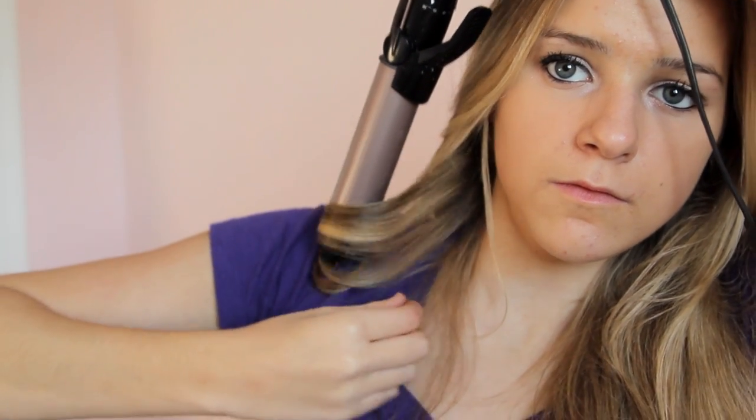When I take it out, I still hold it for a good 10 seconds or until it cools off. This is just so that it holds the curl longer. I only do this for the bottom pieces though, because my hair on the top layer holds the curl pretty easily.